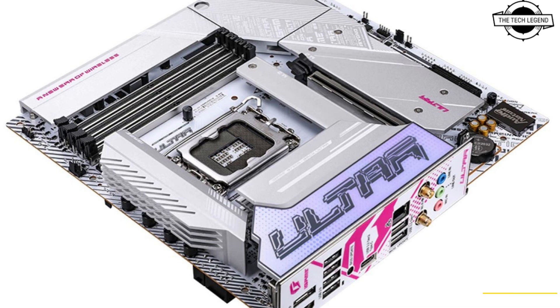Networking connectivity includes Wi-Fi 6E and 2.5GbE. USB connectivity includes two 5 Gbps Type-A USB 3.2 Gen 1 ports, one 10 Gbps Type-C USB 3.2 Gen 2 port, and four USB 2.0 ports. There are also two additional 5 Gbps ports via an internal header, and front HDMI and DisplayPort make up display connectivity.